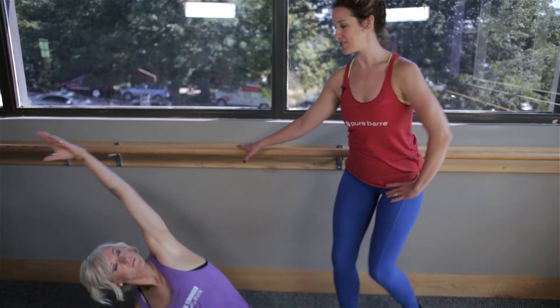This week's technique tip is in the stretch section: be present and fully lengthen through the muscle. So here we have Mish — she's in a stretch here.